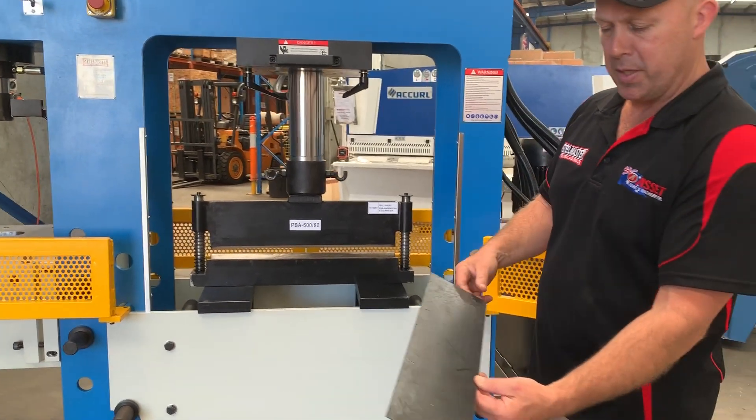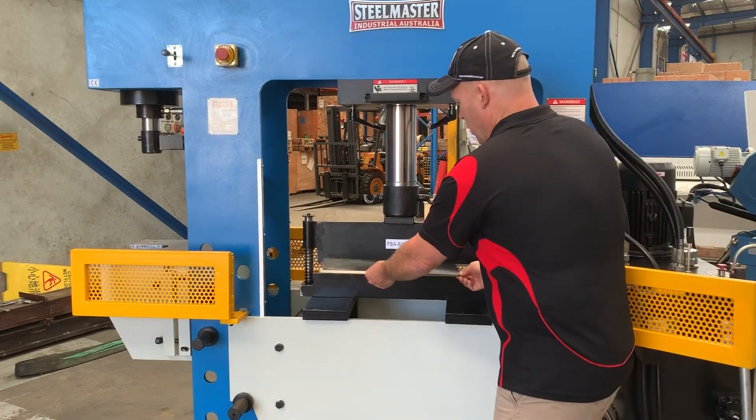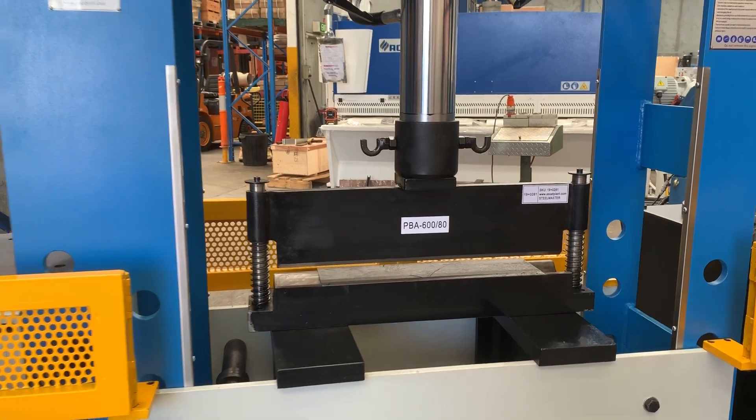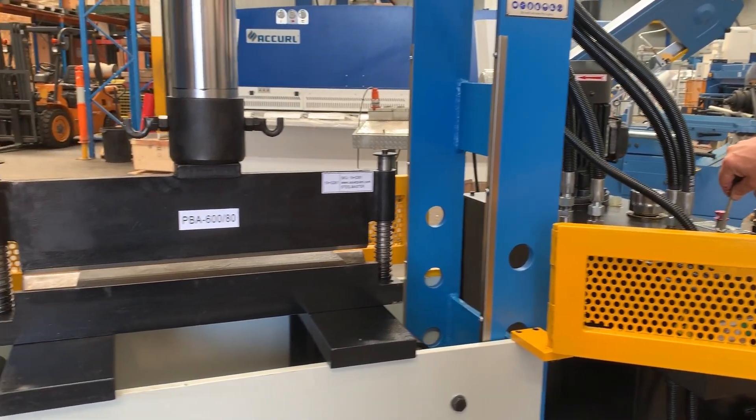That's quite light gauge, but you can bend up to 6 mm quite easily, even 8 mm. Simply put that in there and we're going to press the downstroke just over here, bring that down now just to bend that piece of material up.